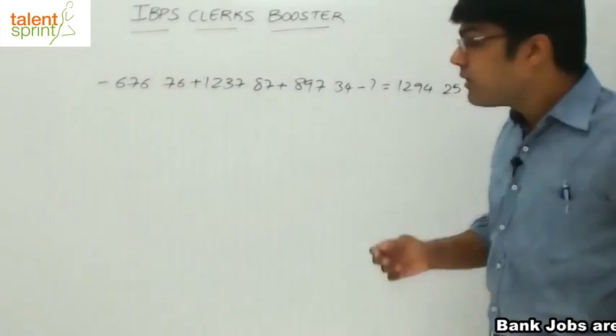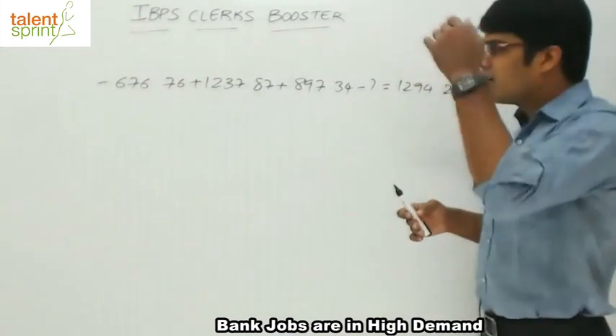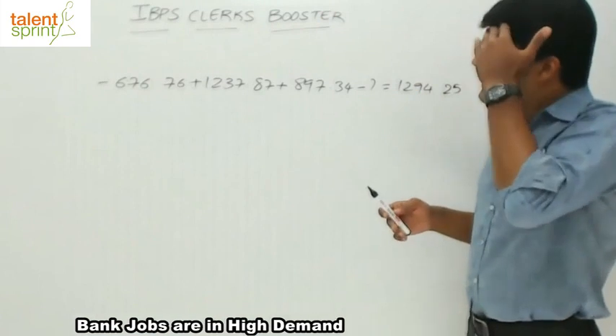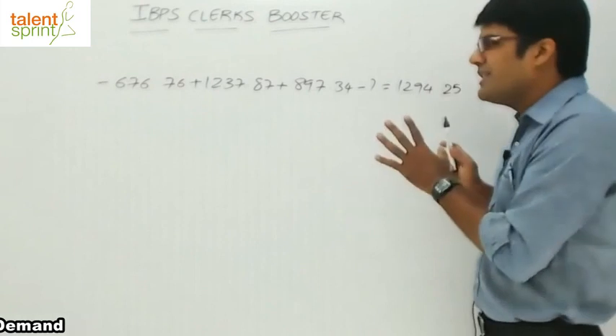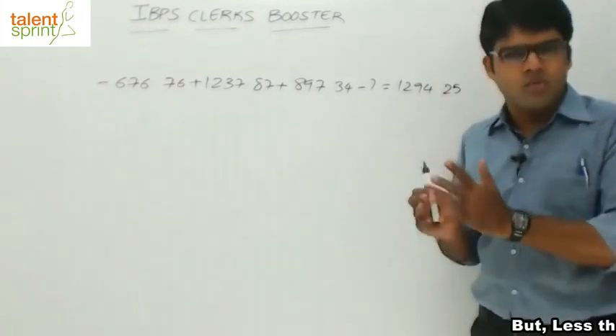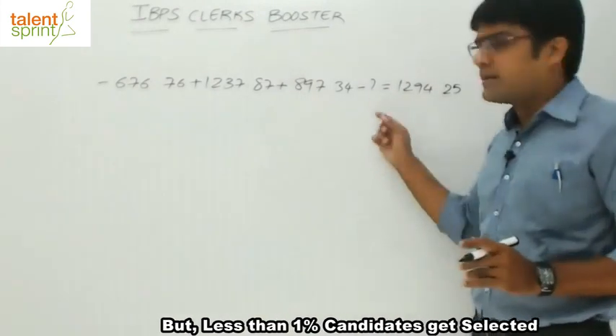If you have gone through the speed math video and the simplifications video, you would realize that there is a very simple way of answering such questions. It has got only additions and subtractions — only those arithmetic sums have to be calculated.